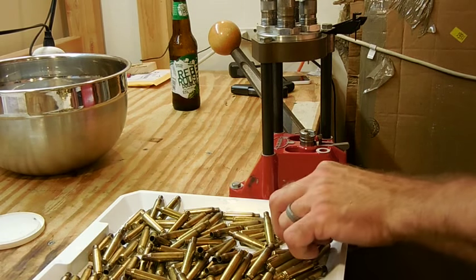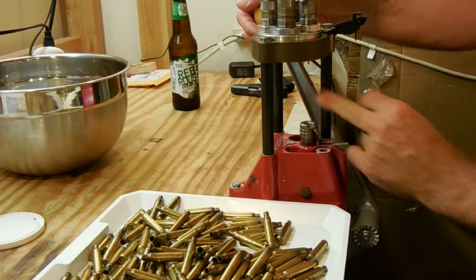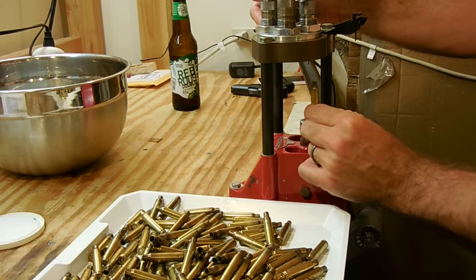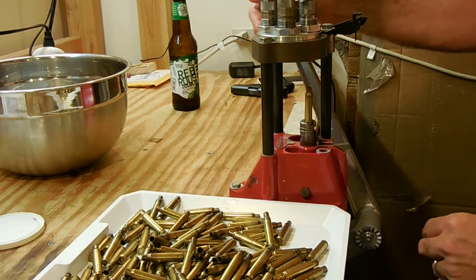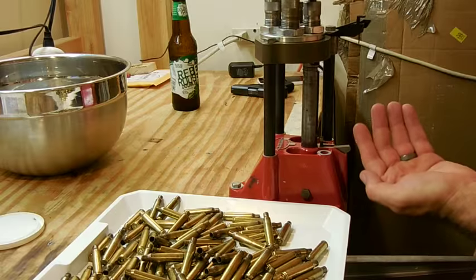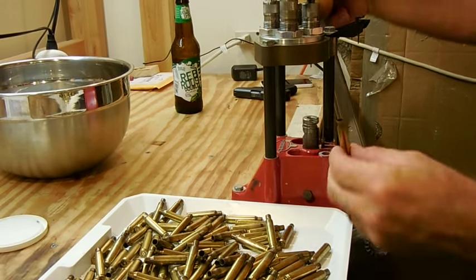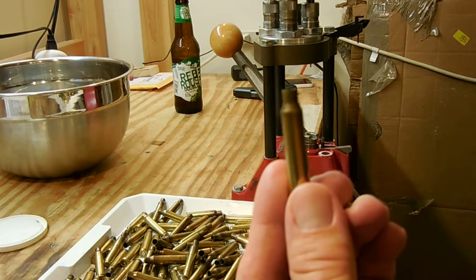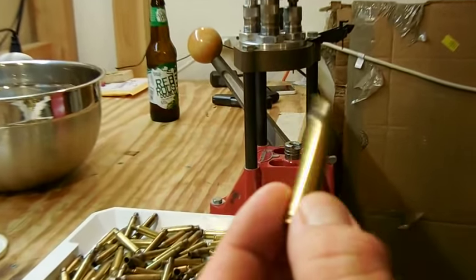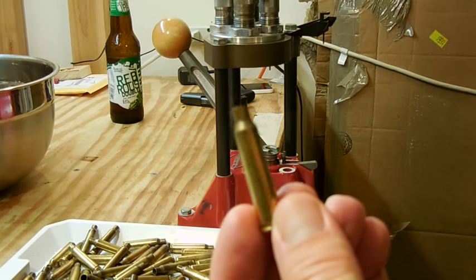Now that we've lubed up all the brass casings, what we're going to be doing is removing the primer and also resizing the brass — all done in the same step using the Lee 223 dies. Basically raise the ram up, and as soon as I raise it up it ejects the primer and resizes the case. And so here's our finished product: cleared-out primer and resized brass.